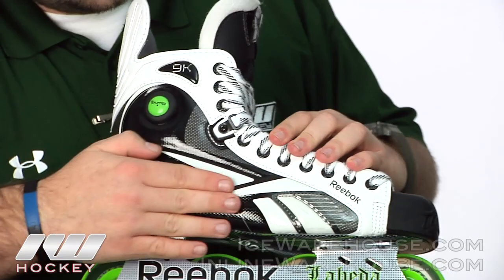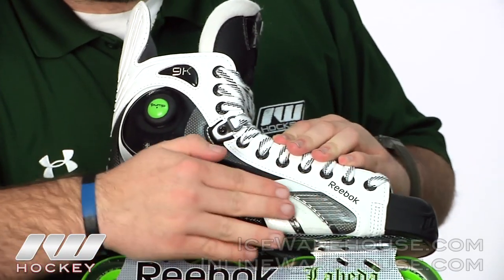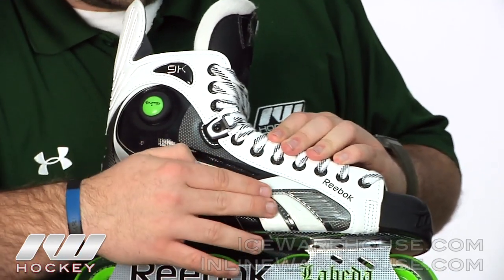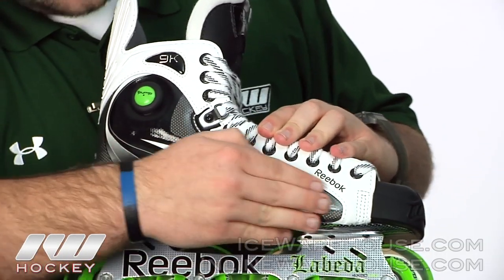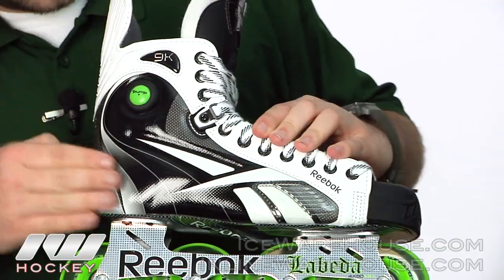Taking a look at the boot, the first thing you might notice is this really large scuff guard they threw in. Roller hockey skates really need this, and I like that they threw in such a large guard right there.